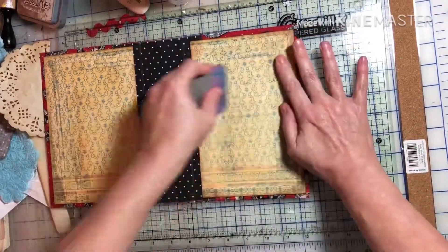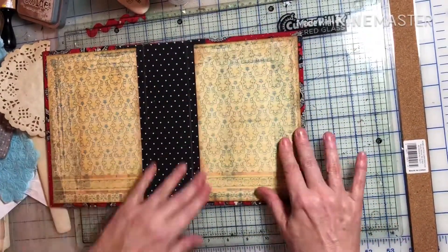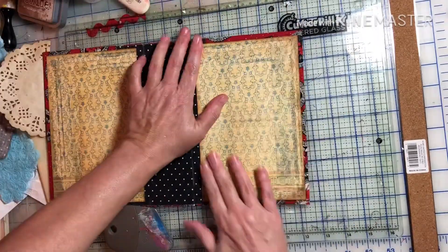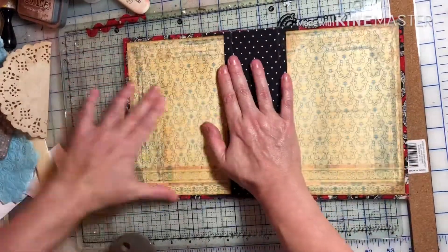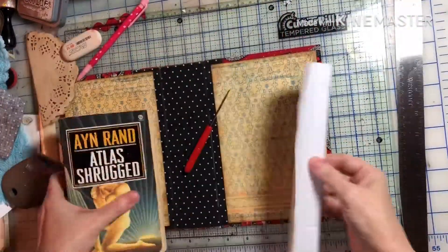I can't remember where I got that little scraper thing — probably Joann's. I had another one with grooves in it because I was going to use it on my jelly plate, but I don't know where it went.